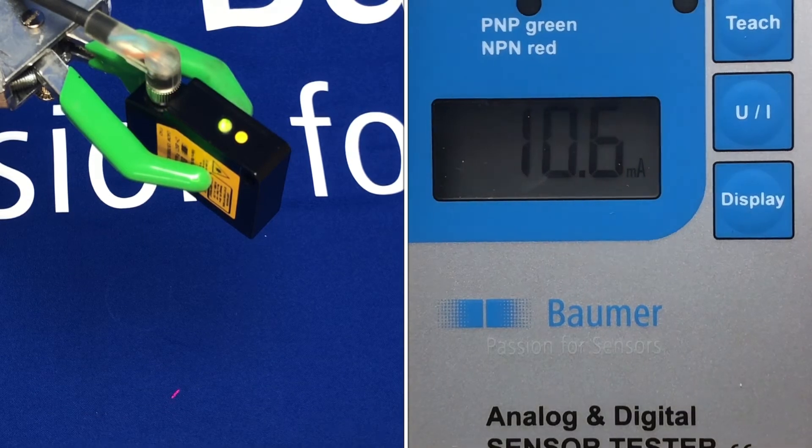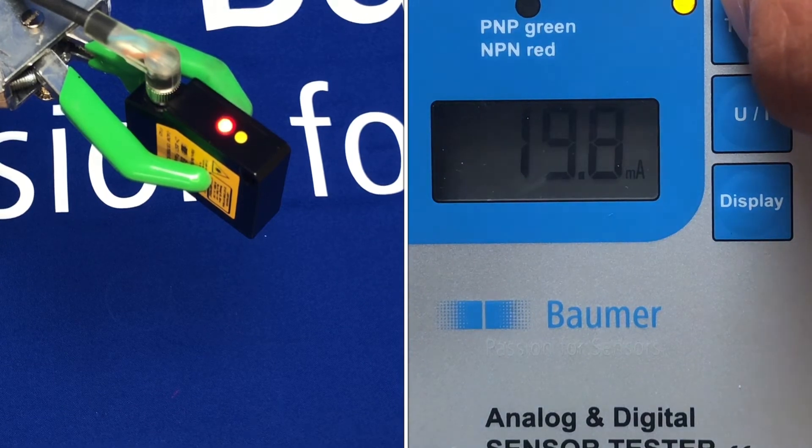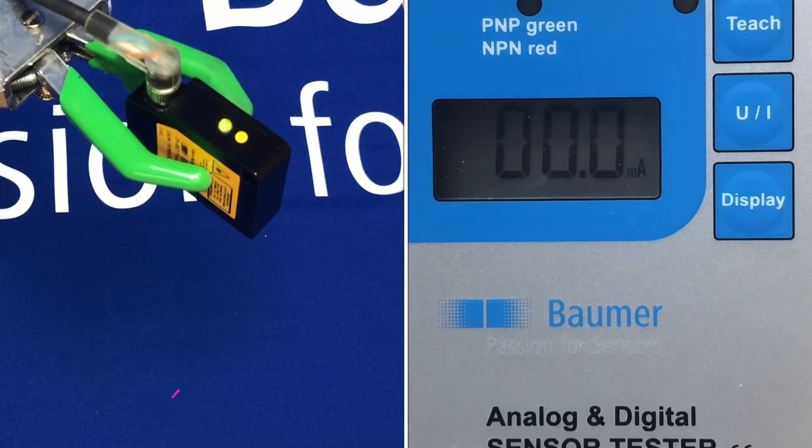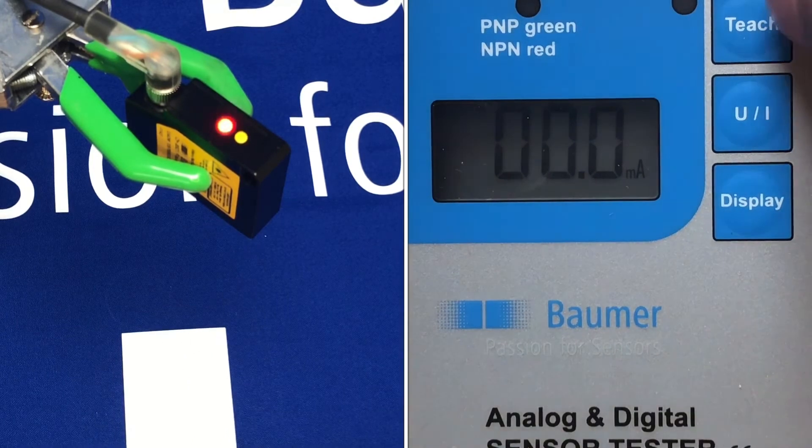So we count down — two, three, four, five — and we're then able to set our zero point, so we press teach.